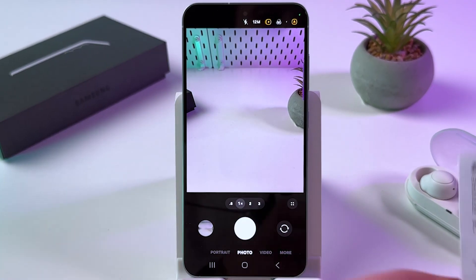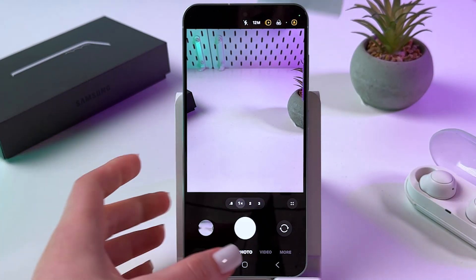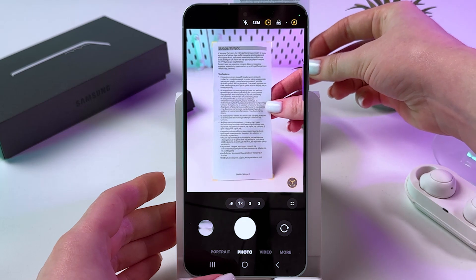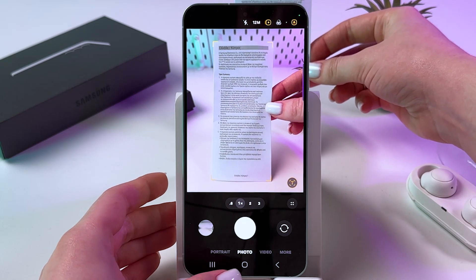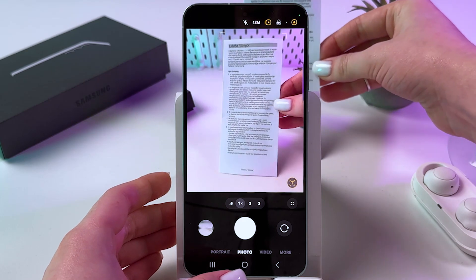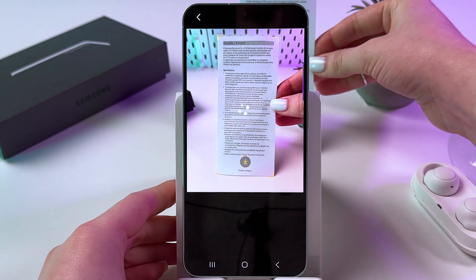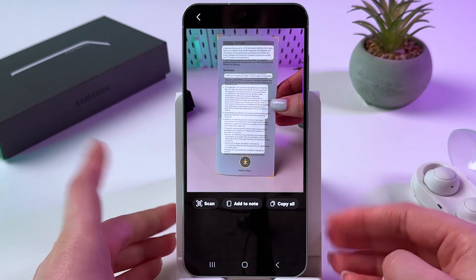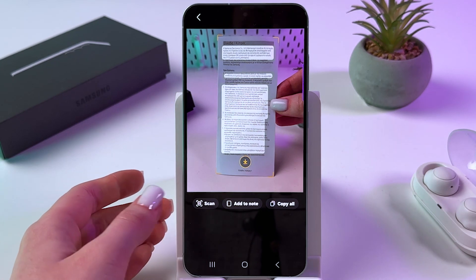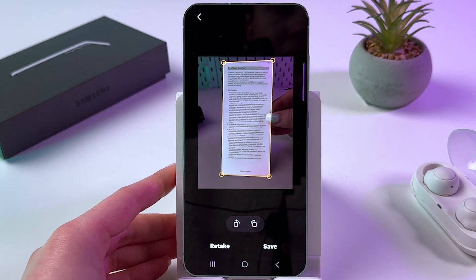Now all we have to do is take our document we want to scan and point the camera at it. You should see that it is now in an orange frame. Make sure all of your text is within the frame, and then tap the T icon. From here, choose Scan by tapping it.